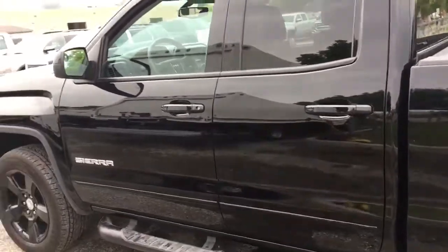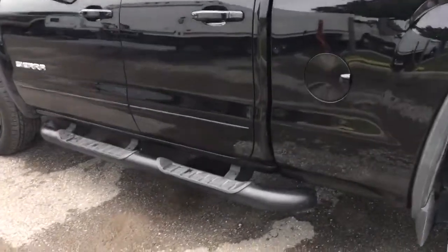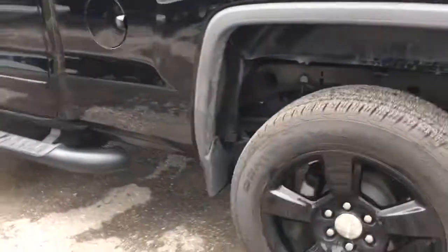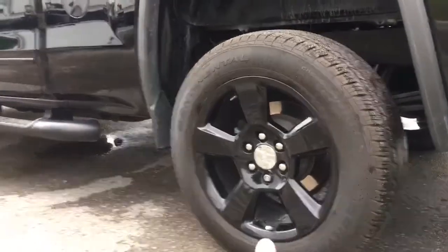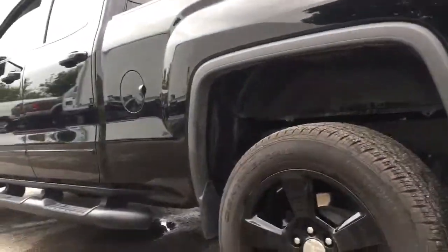As we make our way to the back, I'll show you the side very quickly. There are nice assisting steps, and this truck does have the elevation package, so you have the nice black wheels that go very nicely with the black paint.